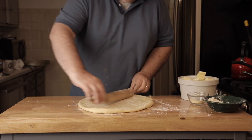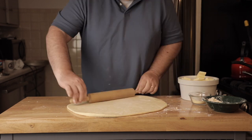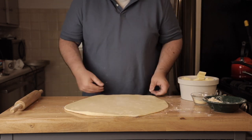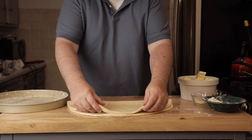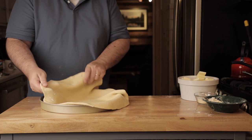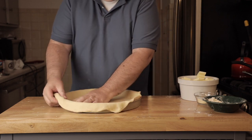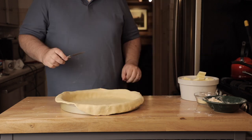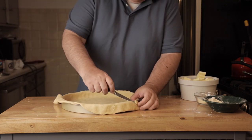Once you've kneaded it out, give it a good roll to thin it out. Compared to hand tossing, this gives much more consistent results and lets you get it thin enough. It's a little thicker than thin crust — thin crust is probably about half this. Get it over onto the pan, work it down into the corners, then cut off the excess with a knife, trying not to scratch the pan.